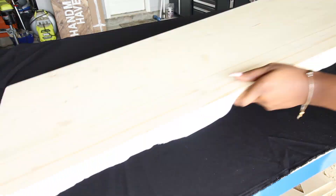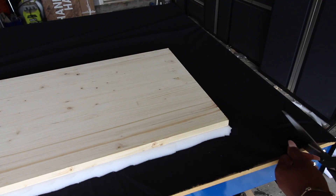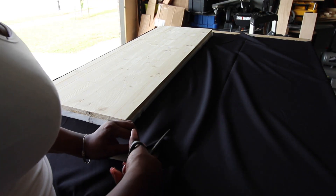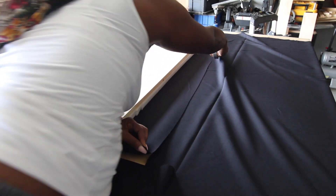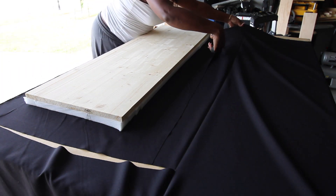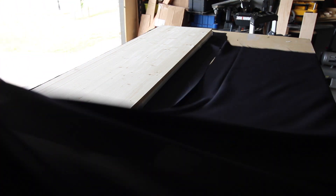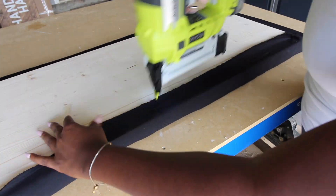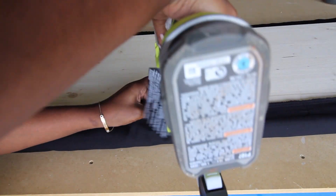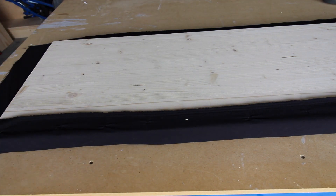Once the foam was attached, I took a black sheet of fabric — the cheapest thing I could find at Hobby Lobby, about five dollars for a yard — and I used this to cover the cushion and the wooden piece. This is because there may be areas where you can see through the leather if it's not woven as well as it should be. This will make sure that any spaces still look good underneath.